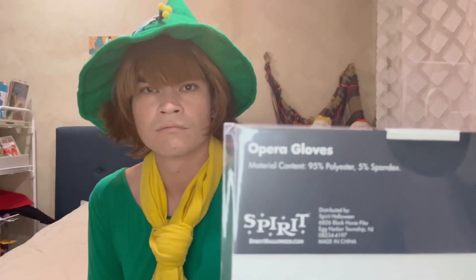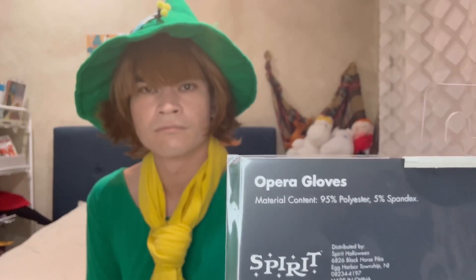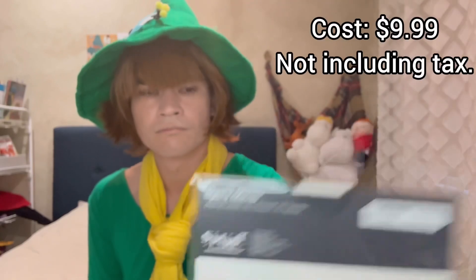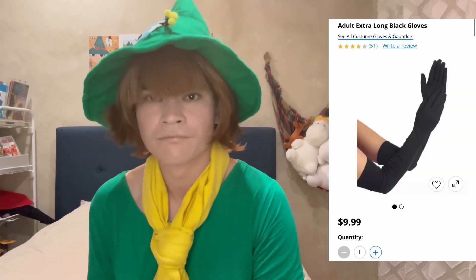As it is currently spooky season, Spirit Halloween stores are open throughout the US. I visited one hoping to find a pair, and I found these black opera gloves. They cost me $9.99 not including tax, which is a similar cost to Party City gloves.